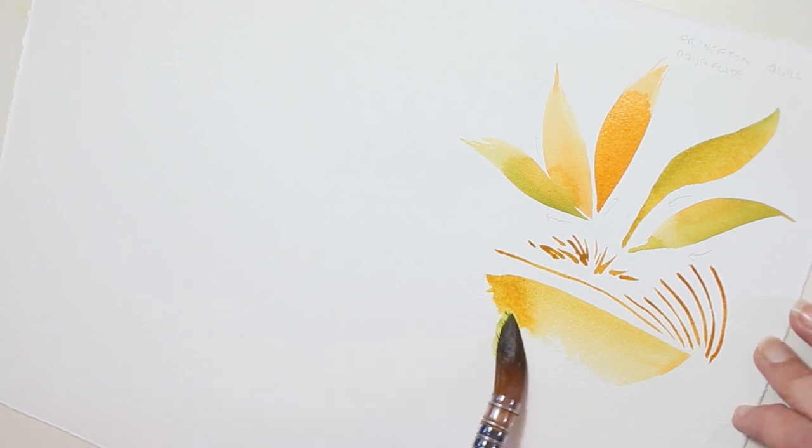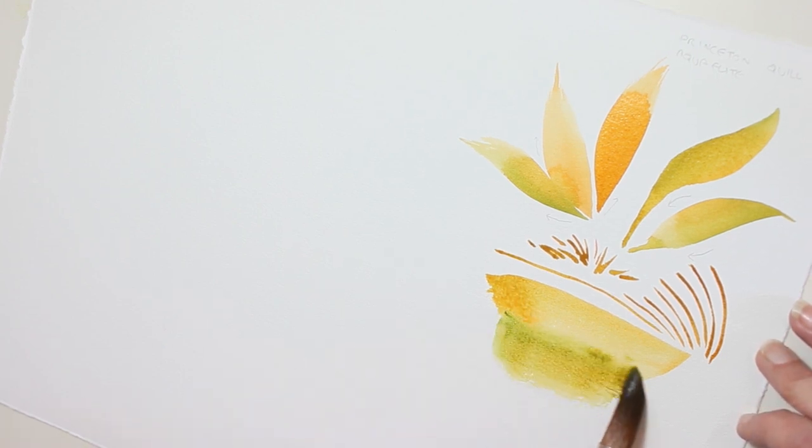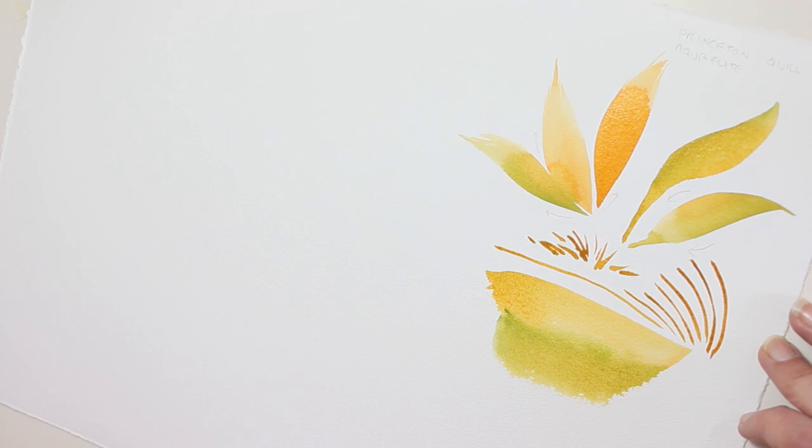I can get very wide strokes going sideways. Here I added too much water, because you'll be able to see a bloom coming very soon.